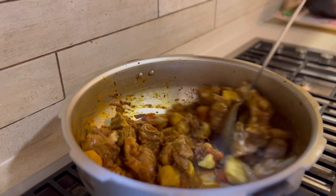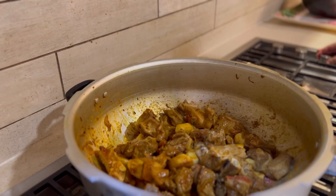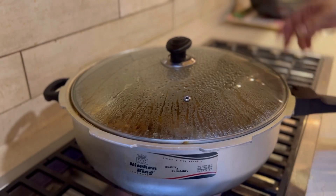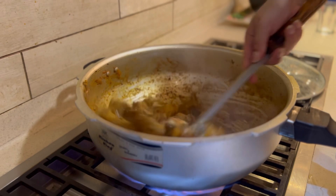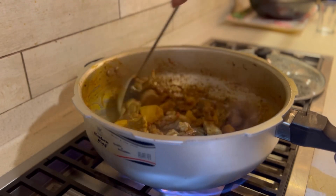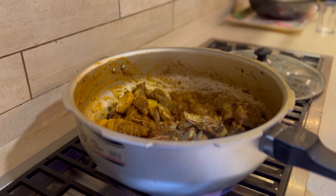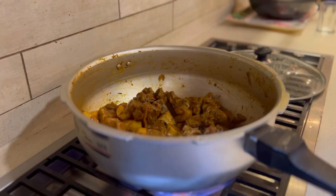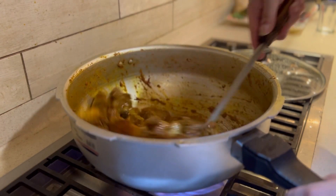I am going to cook this through because this is the main thing. Now I will cover it for a good 2 to 3 minutes. When I see that the oil is coming out of the surface, then we add water and make it into a gravy. As you all know, in Pakistan this is how we do it — we wait for the oil to come to the surface, which means our masala is cooked well and the taste will come out of our food.